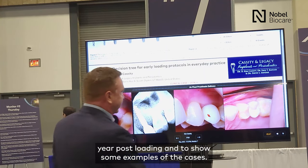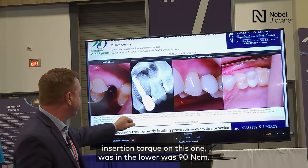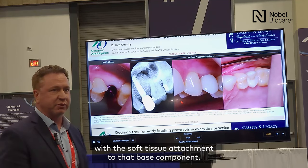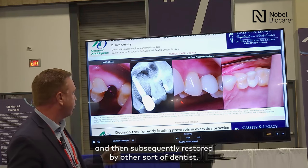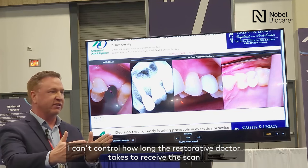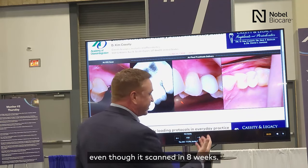Here's a case where implants were placed with an insertion torque of 19 newton centimeters. With this protocol, we were placing the N1 base with all of our implants to get the added biological benefits. The N1 base provides soft tissue attachment to that base component. It was subsequently scanned at eight weeks and then restored by the restorative dentist. This was a private practice study, so the restoration was delivered at approximately 3.9 months, even though it was scanned at eight weeks.